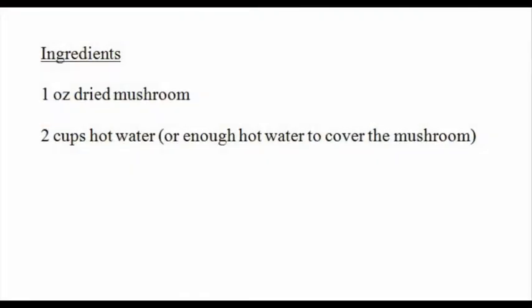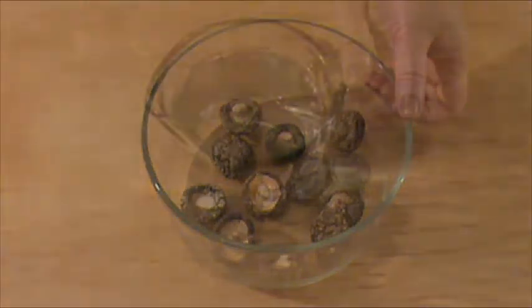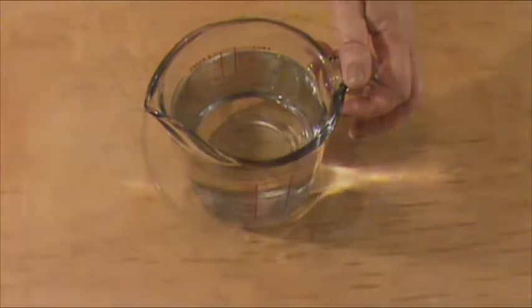Here's the list of ingredients: 1 ounce dried mushroom, 2 cups hot water, or enough water to cover the mushroom.